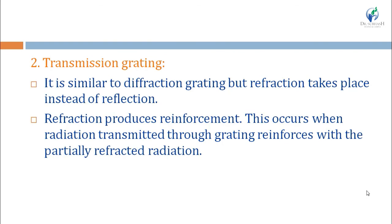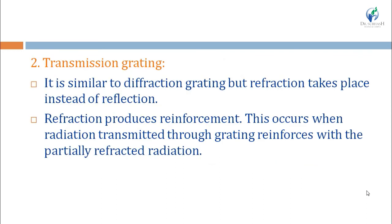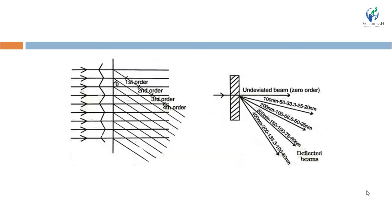The second type of grating is the transmission grating. The working is similar to the diffraction grating, but here refraction takes place instead of reflection. The principle is the same — constructive interference. The equation for transmission grating is: λ = b sin θ / m, where b is lines per centimeter. Zero order is when radiation passes straight through; first order is when refracted radiation constructively interferes with the next incident radiation; second order results from further constructive interference, and so on.